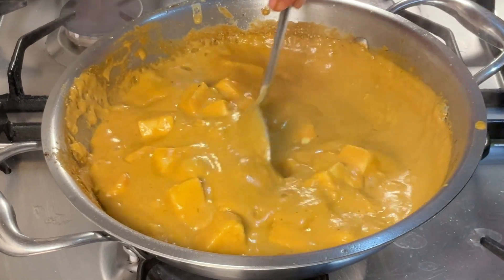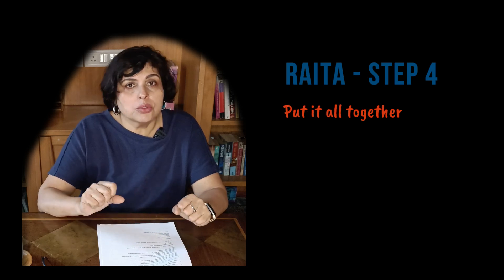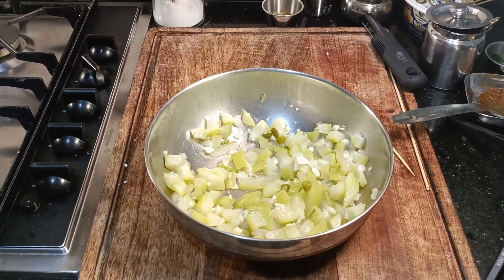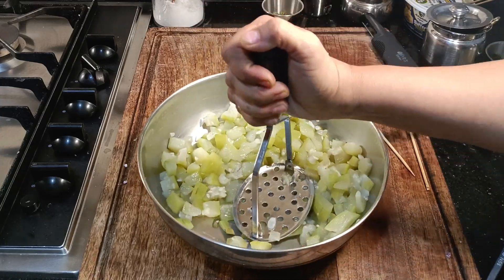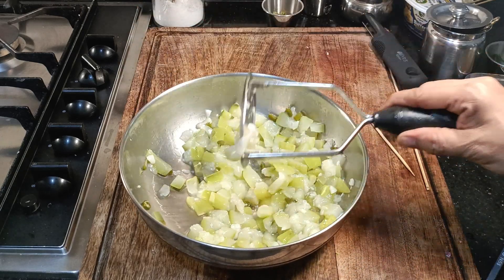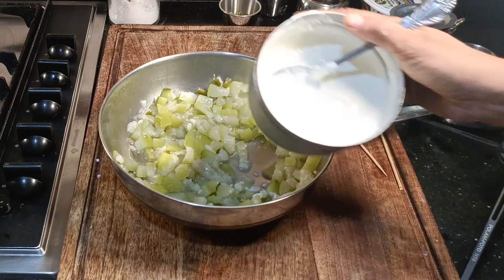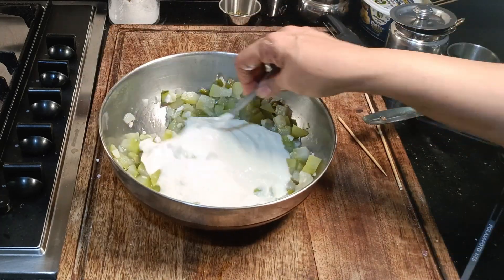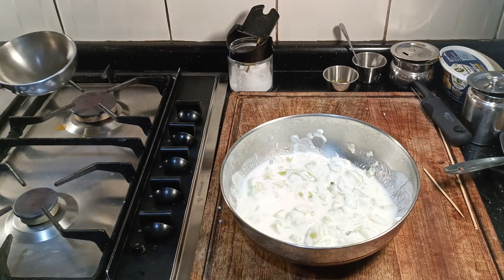Now we have only two dishes left: the raita and the parathas. Bottle gourd has cooled so we just mash it up, add the yogurt and do the tempering. Coarsely mash the bottle gourd and green chillies - I have used a masher but if your bottle gourd is soft enough you can use a ladle. If you do not want to use yogurt you can use chopped onion and some lemon juice. Add in the yogurt - my yogurt is quite thick; if yours is thin you must remove some of the liquid from the bottle gourd.